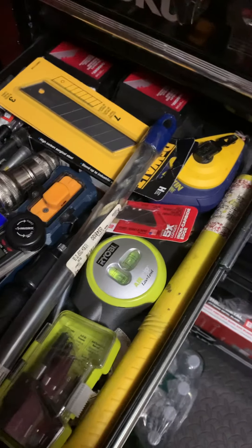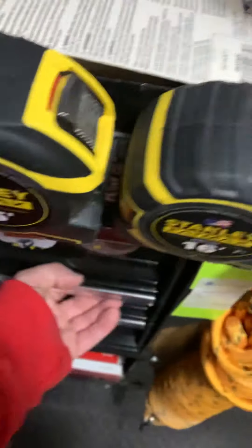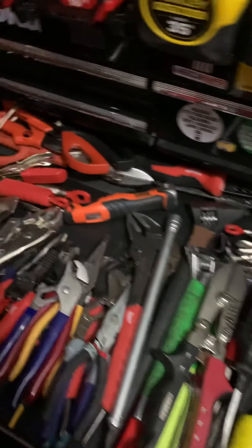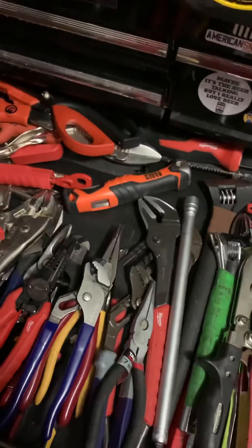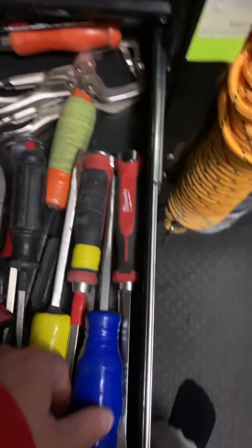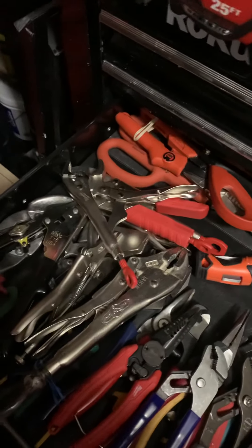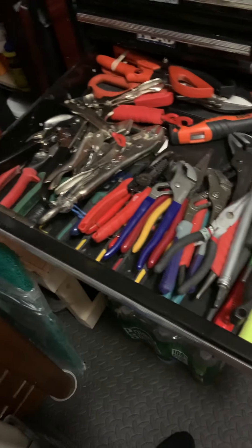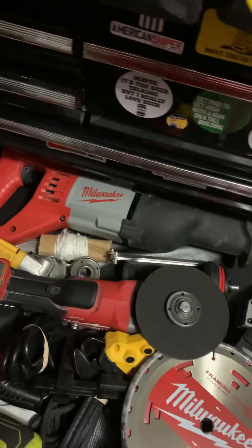I just keep the long drill bits in here because I know where they are. I don't have too many of this size, so I know exactly where to go when I need them. Over here I have — I know it's not the neatest, so go easy on me — this is just vice grips and a bunch of hand tools. Some crimpers, rippers, scribers, saws — just a whole bunch of different hand tools, snips, stuff like that.